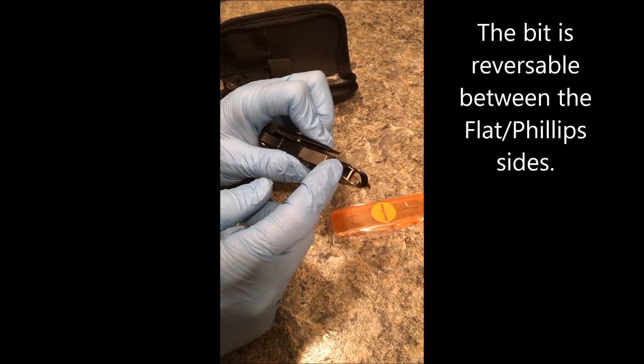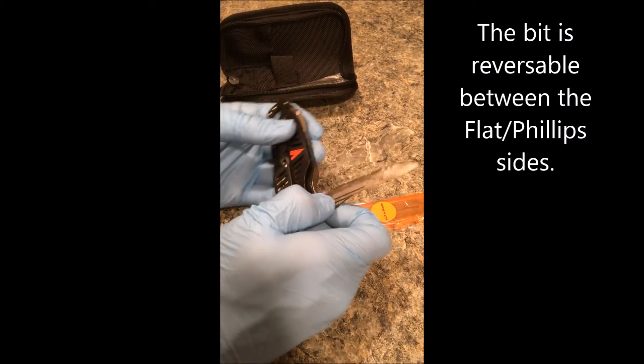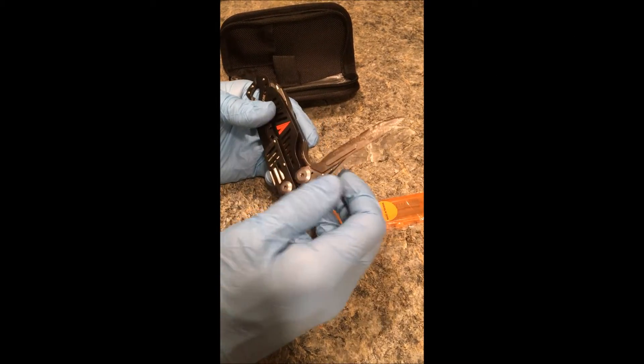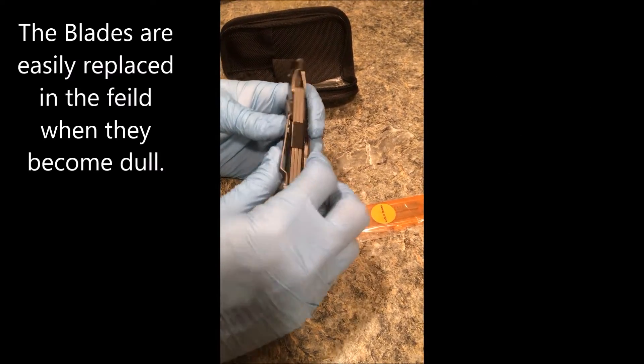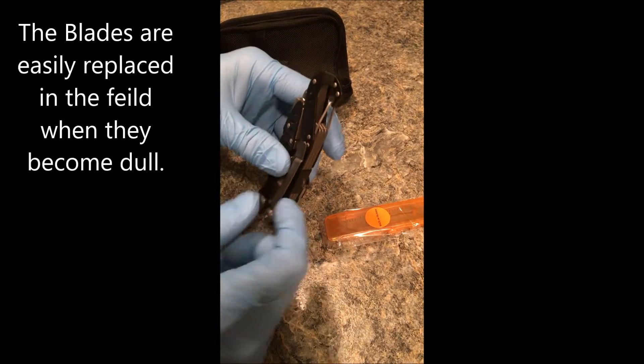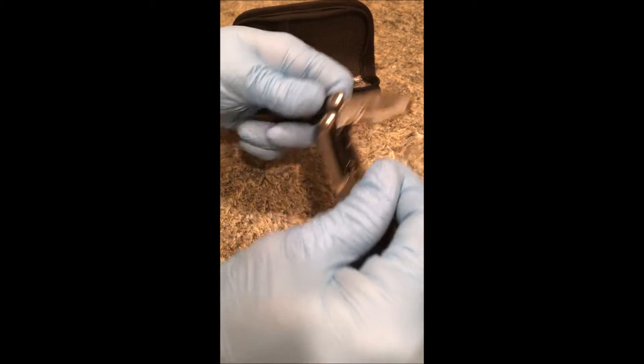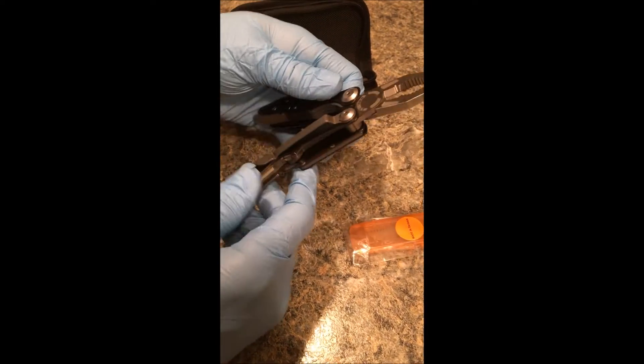It has a Phillips head bit as well as a flathead bit. Of course the patented Havlon scalpel blade. A clip to clip into your belt or into a pack or onto a vest, as well as pliers and wire cutters.